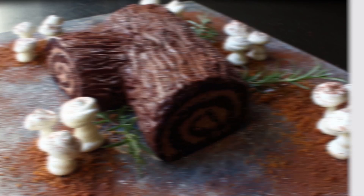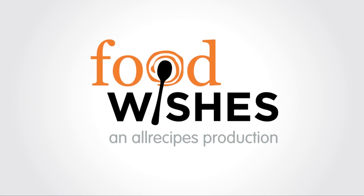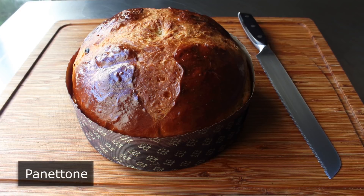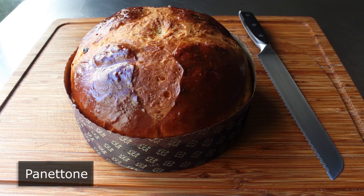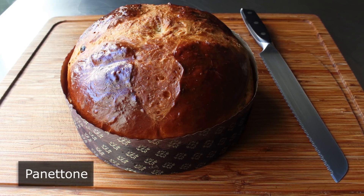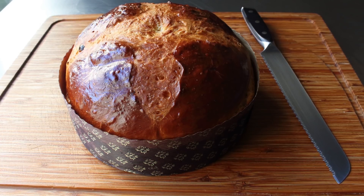Hello, this is Chef John from FoodWishes.com with Panettone. I'm very excited to show you my very first attempt ever at making Panettone. I'll admit to being a little bit intimidated, because from what I read, this is supposed to be one of the hardest breads in the world to make. One article compared it to climbing Mount Everest, which sounds a little dramatic — I don't think there are dozens of people that die each year making this bread. But as you'll see, this came out really well, so this is either easier than people say, or I had a good amount of beginner's luck.